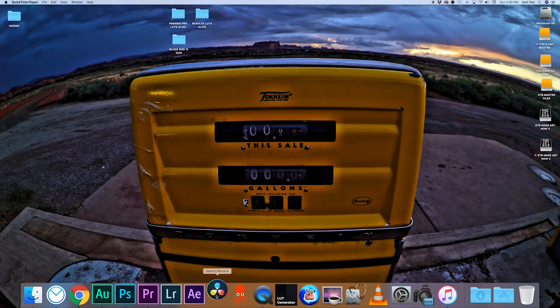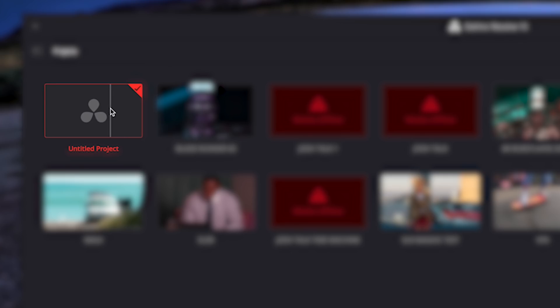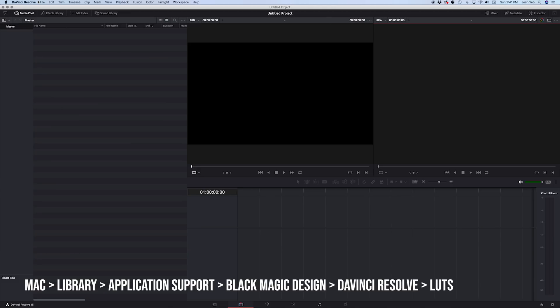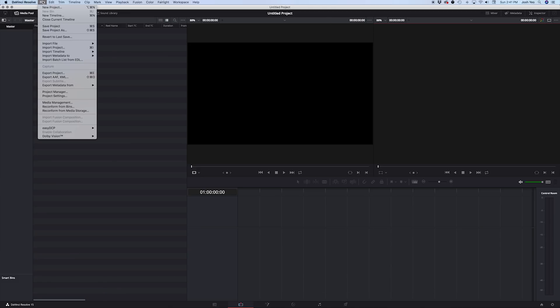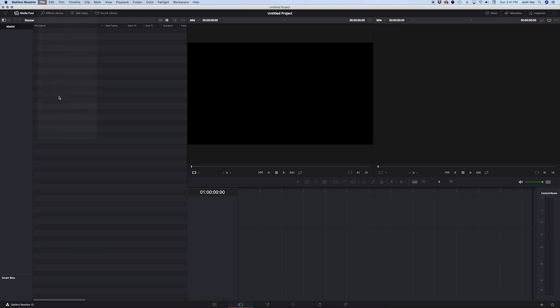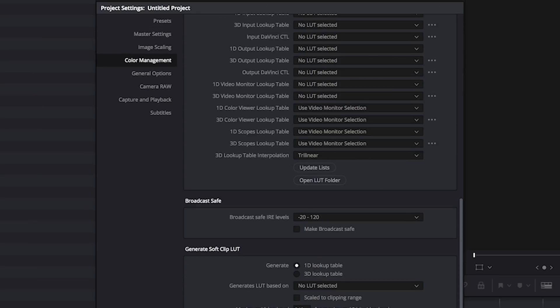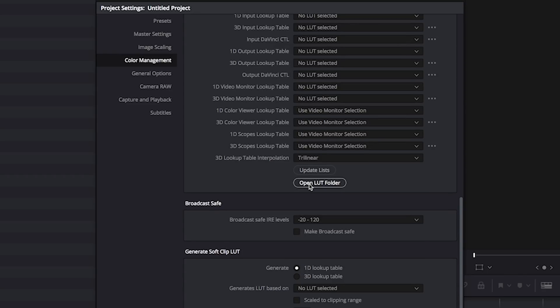Once it's installed, let's open up DaVinci Resolve and go to New Project. The first thing we need to do is access your LUTs folder. The easiest way for both Mac and PC users is to go up to File, Project Settings, then Color Management, and scroll down to Open LUT Folder.